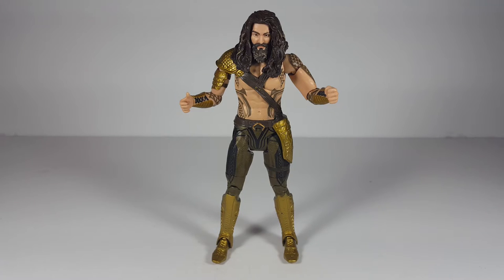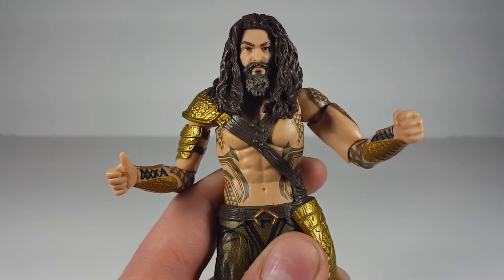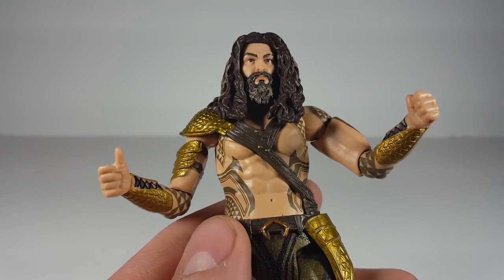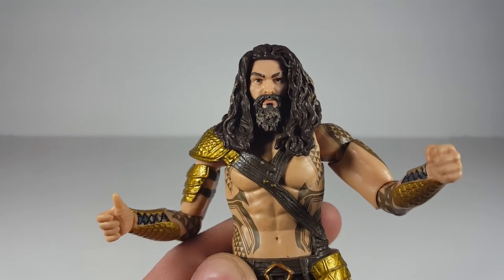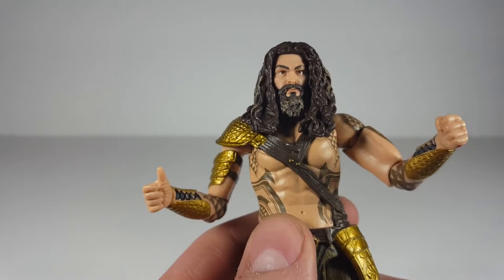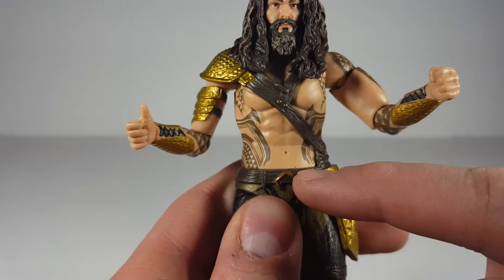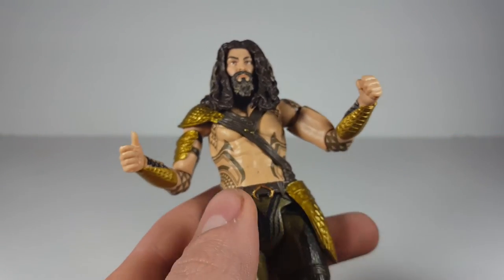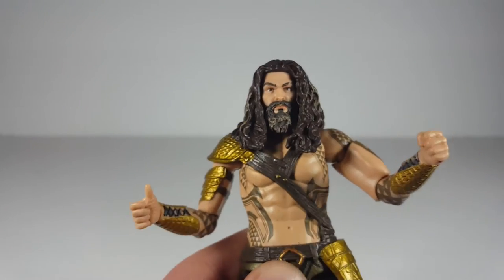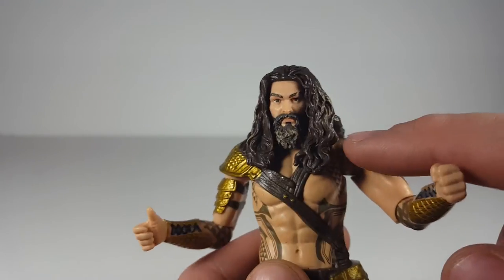Now let's get into Aquaman — I really do like this figure. Look at that face sculpt. I don't think it's identical to the actor, but I think it's one of the best DC Multiverse face sculpts Mattel has ever done. There were a couple I found at the store where the mustache just wasn't together — just the flesh tone of the face — and that was a bummer because the paint was actually better on those. There weren't any little dots like you can see right there on this one, so that was pretty cool, but I couldn't deal with the missing part of the mustache.